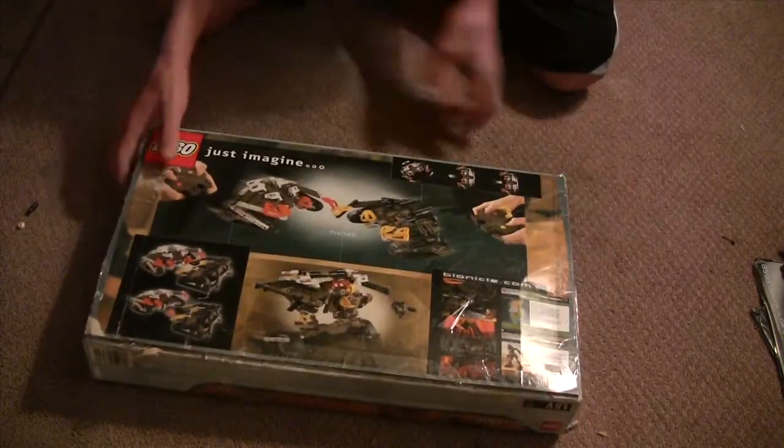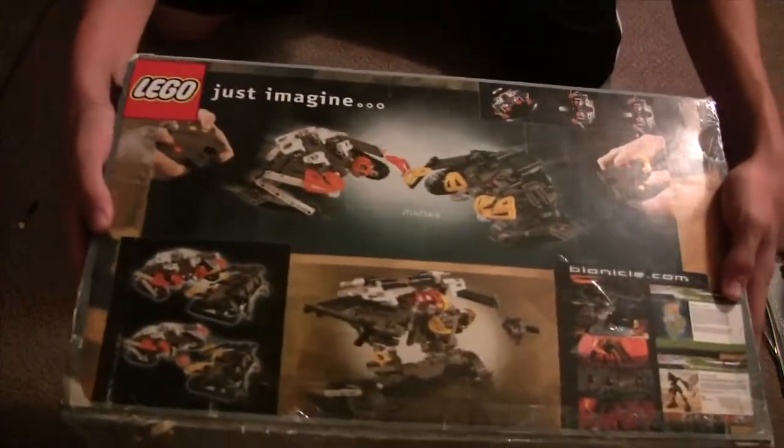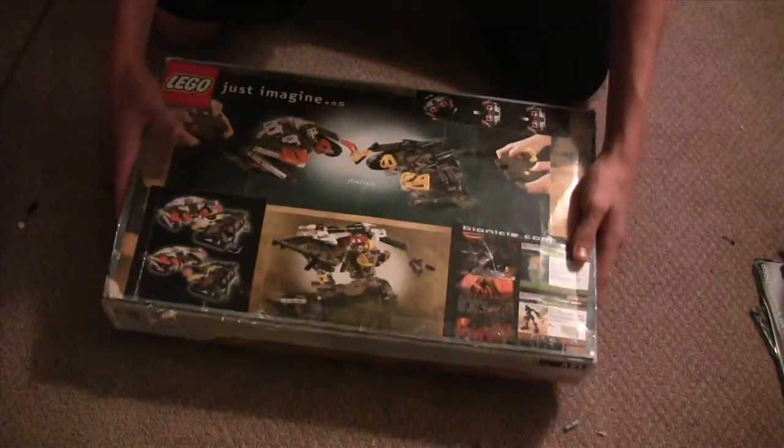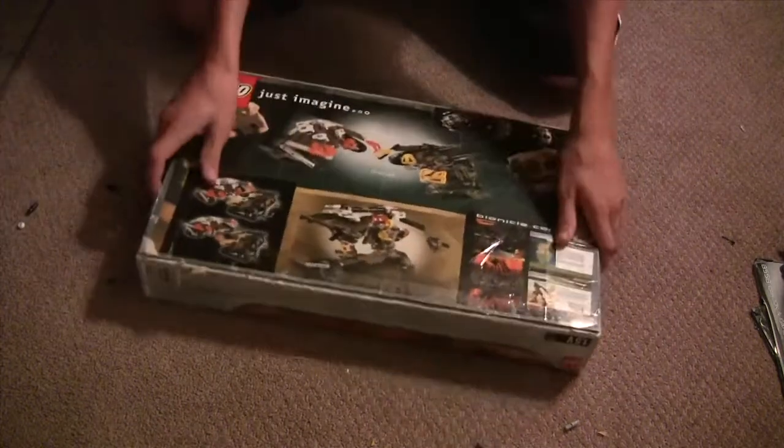This direction is slipping. On the back, we have the two Man-Ass Crabs fighting, the combination model, which I have not built yet but I'm looking forward to it. Those Man-Ass Crabs fighting, advertised on Bionicle.com and Lego — just imagine. So that's the Man-Ass Crabs box.